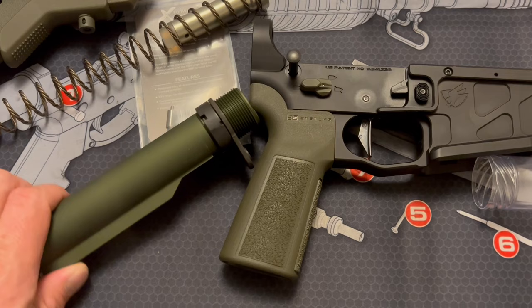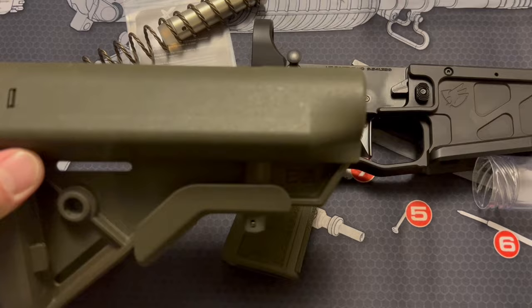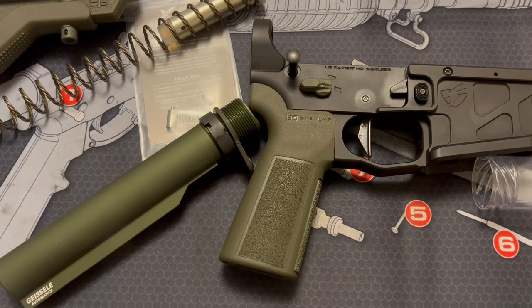I'm actually surprised how well all of this OD green matches. Just so you all know, I am colorblind. To me, at least, it matches — we'll see if you guys think the same thing.